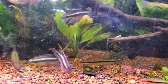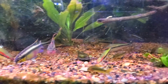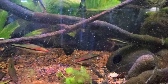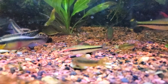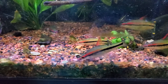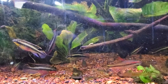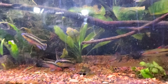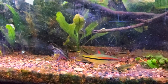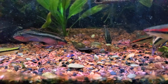Some of these Denison barbs — look at that guy, he's a good-sized one. It's weird too, because look at this guy right here next to the cory cat — look at the size of him, and then look at the size of these other ones. They all came in from the same batch, they're all the same age, but there's a huge disparity in size.